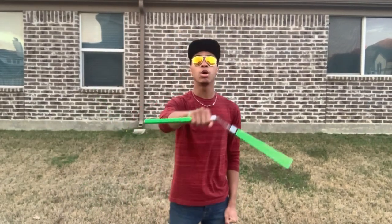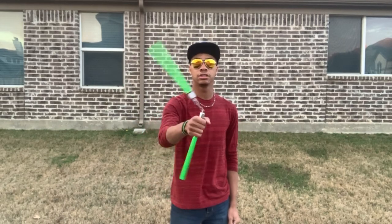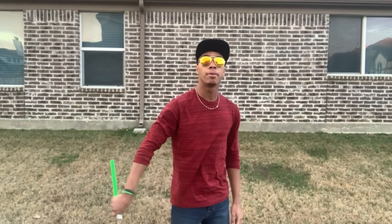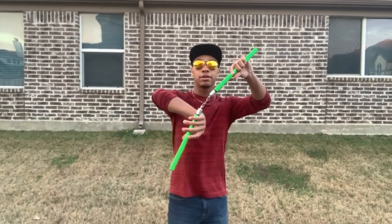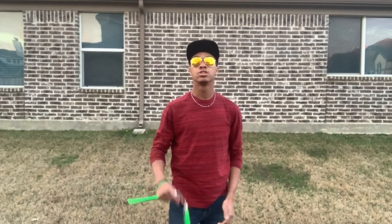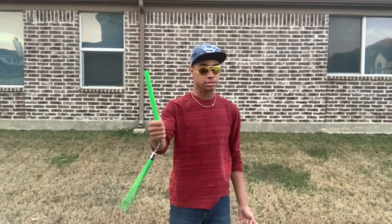What you're going to do is get a motion of spinning the nunchuck around the top of your hand, just like this. From there, as the momentum carries it over the back of your hand, you're going to let go of your front nunchuck and reach your hand around to grab the back nunchuck as it spins into your hand. This requires momentum — all nunchuck tricks require momentum — so you have to let it spin to get the momentum.